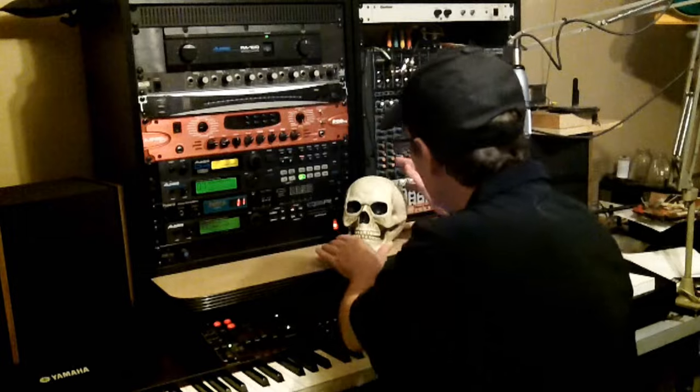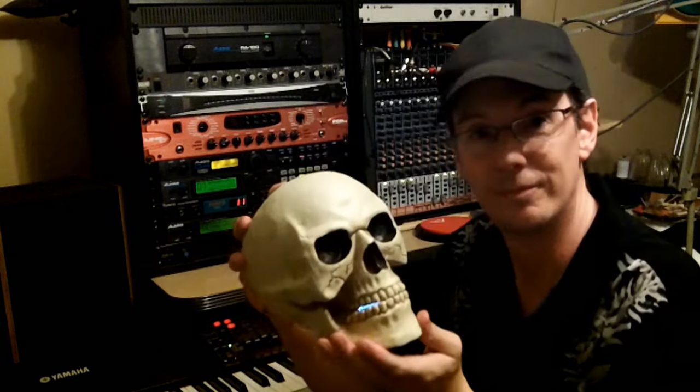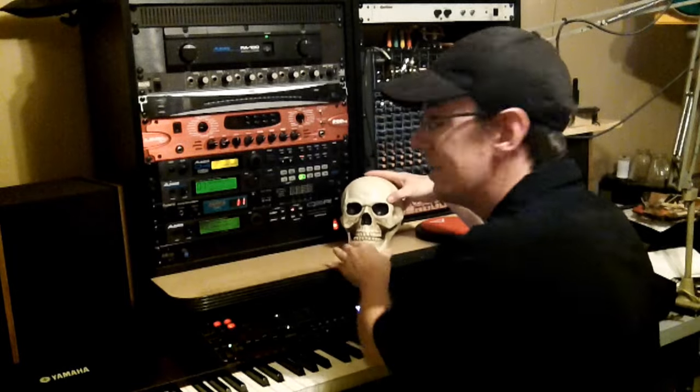Hello there boys and girls, children of all ages. I'm George Francis sitting here in my home studio with my good friend Scully. Hello, nice to meet you. I'm not sure why he's English — I think he might have been one of the drummers in Spinal Tap.